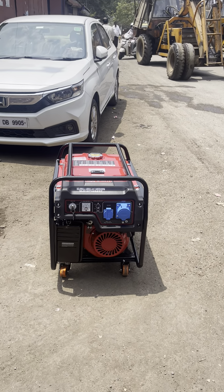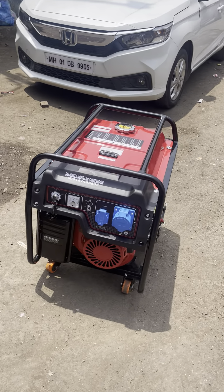This is your generator set. This is how to start and operate the product. Ultra complex petrol generator set, trolley mounting.